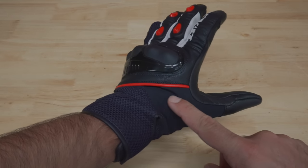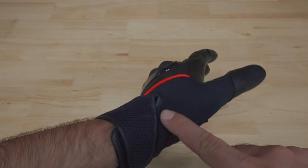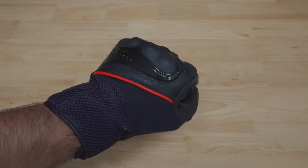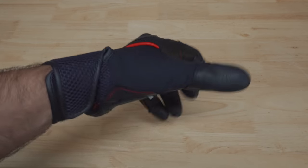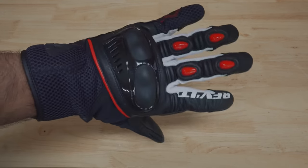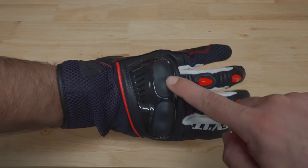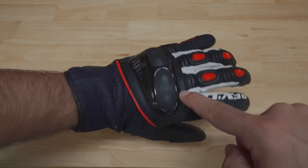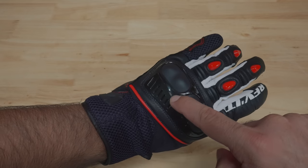Moving down from there, this is where the PWR stretch material comes in. This material makes it really comfortable and easy to bend your hands and move your thumbs as you're utilizing the bike's controls. The gloves will get more comfortable as they break in, but even right from the jump, the stretch material makes them extremely functional. The metric gloves from Revit also feature a hard TPU knuckle — it is a split design, as you can see here, and it does feature foam around the outside to provide additional comfort.